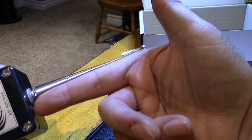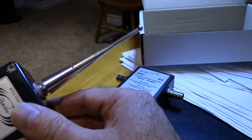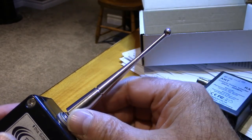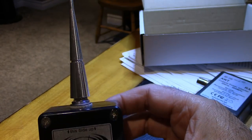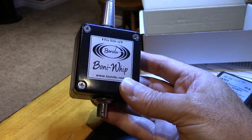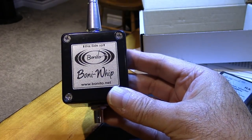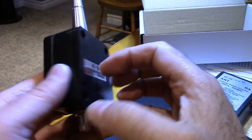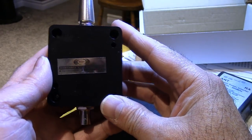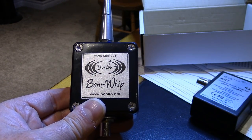Here's the actual antenna — it's four inches long, aluminum, and it just screws on the top. How on earth can an antenna this short bring in DX stations and shortwave stations? We're going to find out. It's certainly an interesting little thing.